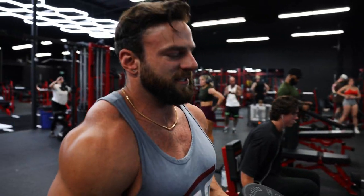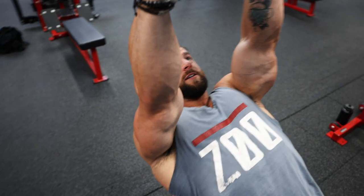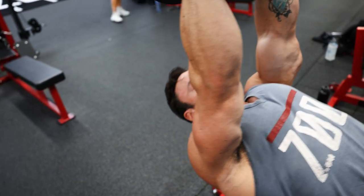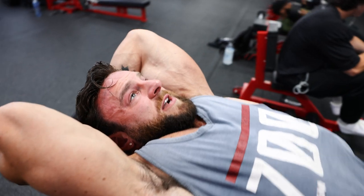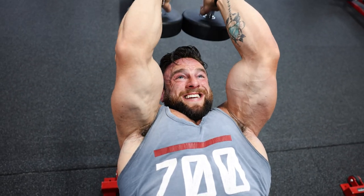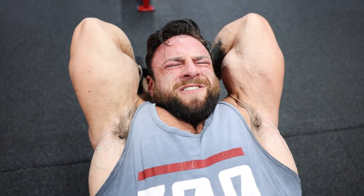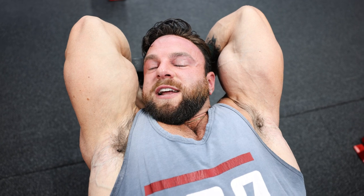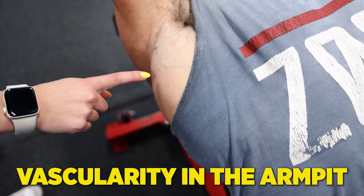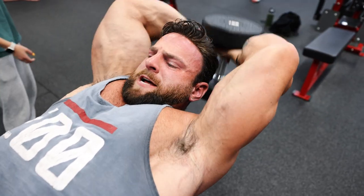We are starting with a dual dumbbell overhead extension dropping into a single arm drop set. We're going to grab both these, come up on the bench. This is a great exercise for the long head of the tricep. That big stretch behind the head is really going to emphasize that part of the tricep. We're going to drop set here down from doubles, down to singles, speeding them up.